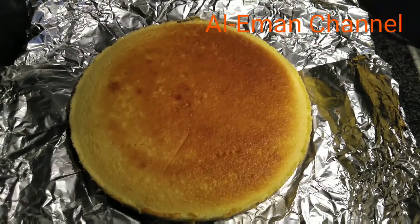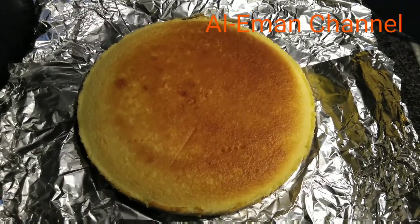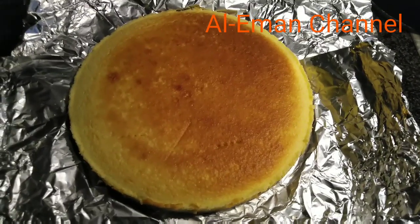Assalamualaikum warahmatullahi wabarakatuh. Welcome to all Eman channel. Today I am going to make cheesecake.